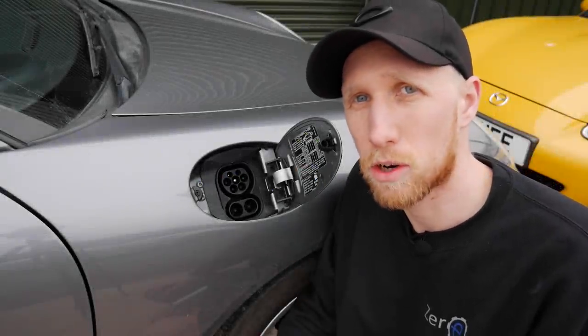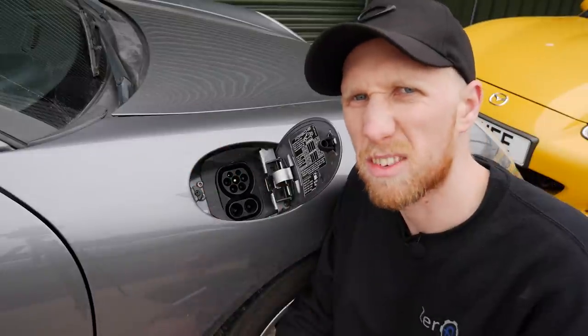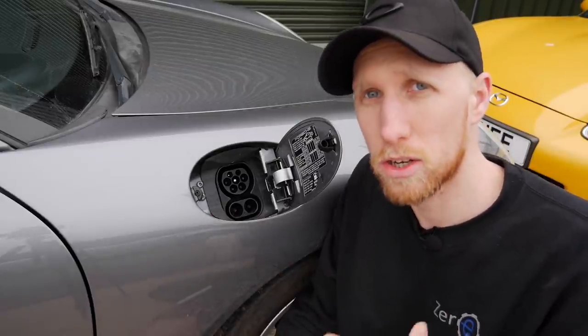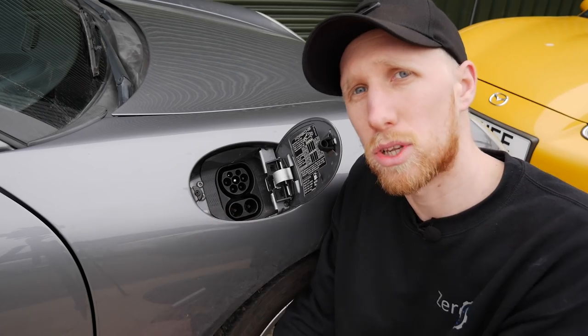As you can see, we've got a CCS2 rapid charging port added to our Boxster. We've got some 3D printed stuff going on just because it's our prototype test vehicle. We've also got a little button hidden down here which gives us indication of the state of charge, whether it's charging, whether it's ready to charge, whether it's communicating — and it also does the release to allow us to unplug.